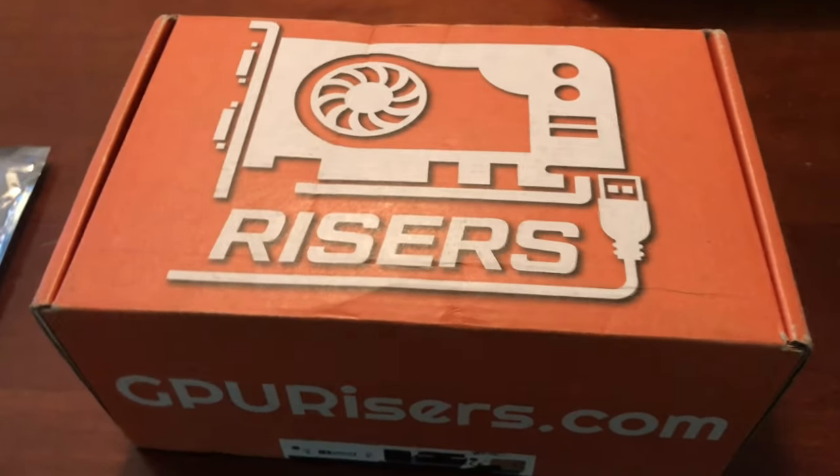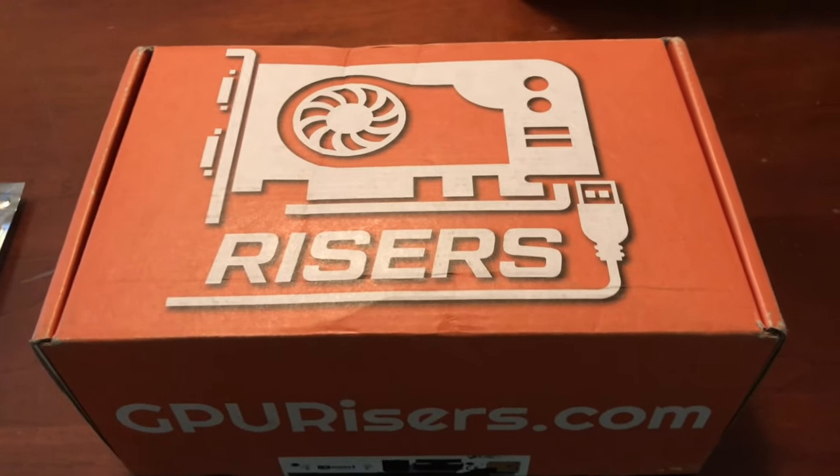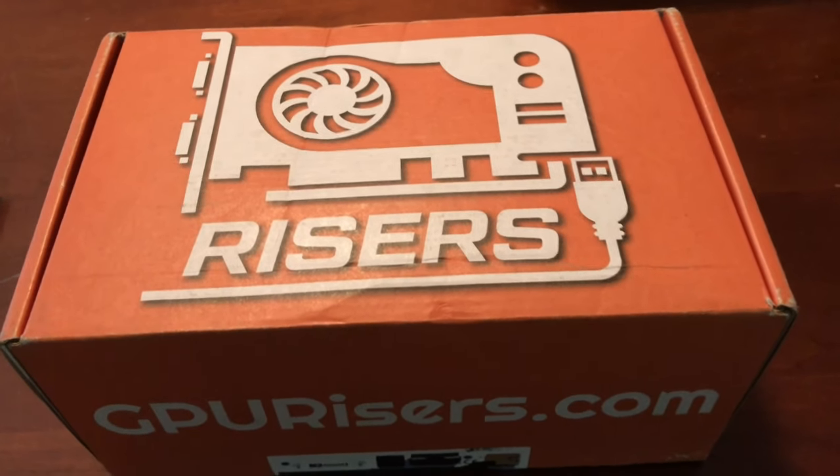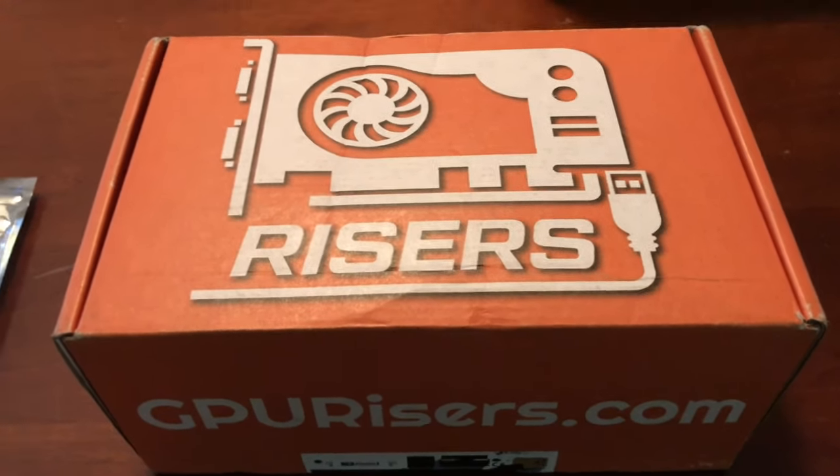Welcome back to the channel. Today let's talk about some GPU risers — GPUrisers.com. Let's talk about it.